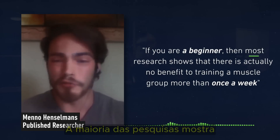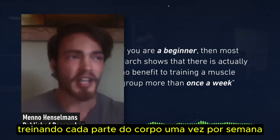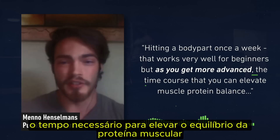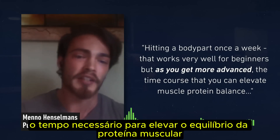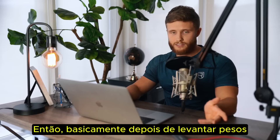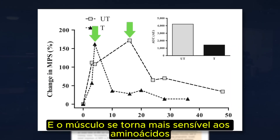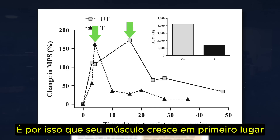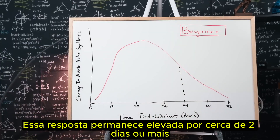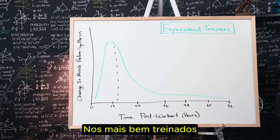If you are a beginner, most research shows that there is actually no benefit to training a muscle group more than once a week. Hitting each body part once a week works very well for beginners. But as you get more advanced, the time course over which you can elevate muscle protein balance basically decreases. After you lift weights, there's a period when muscle protein synthesis increases and the muscle becomes more sensitive to amino acids — that response stays elevated for about two days in new lifters, but returns to near baseline after just 12 hours in more experienced trainees.